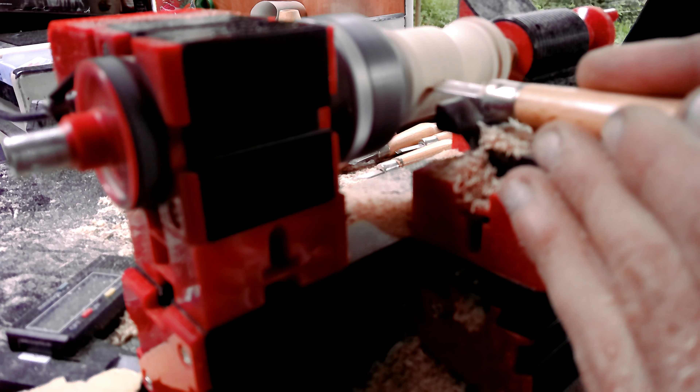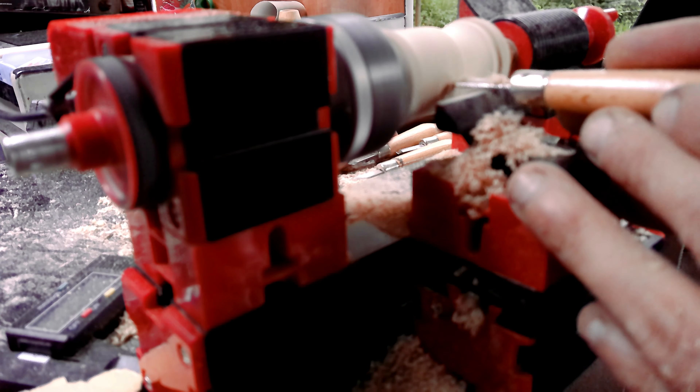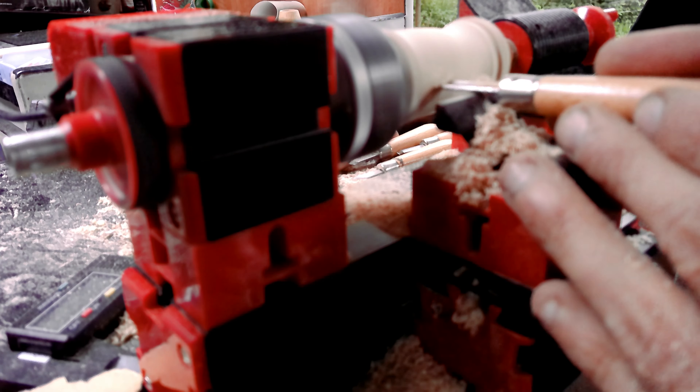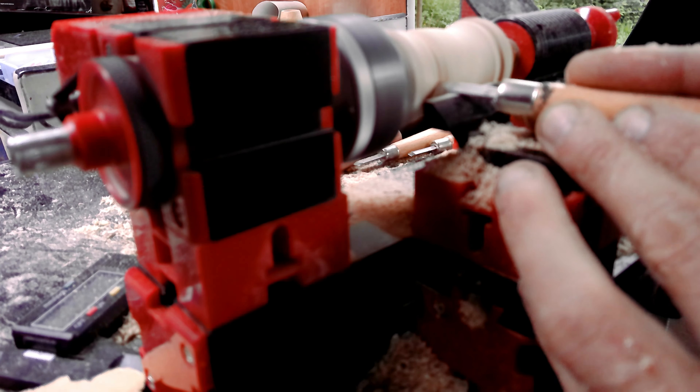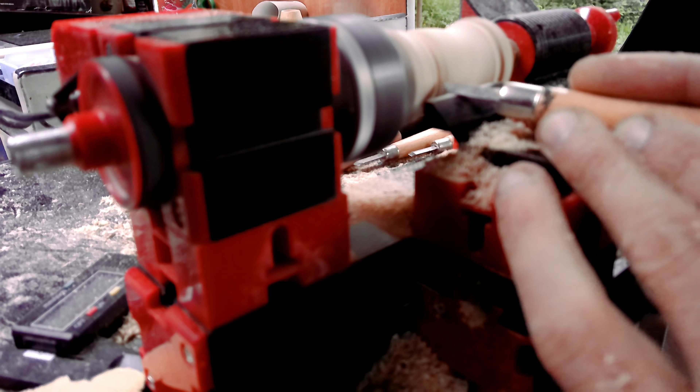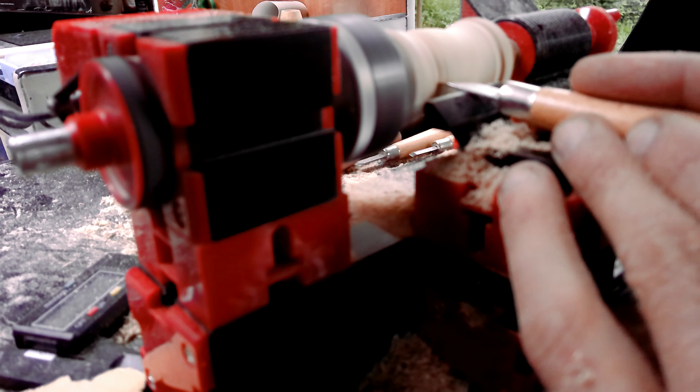As you have seen in the initial picture for this video, I made two of these glasses. The plan is to make a set of four. But right now I can't really do any work on that because in less than a week I will be traveling to Europe.